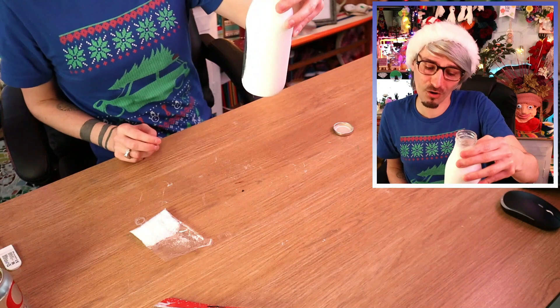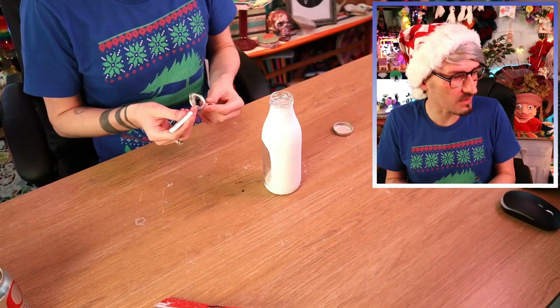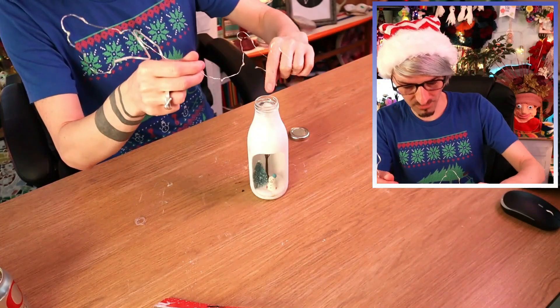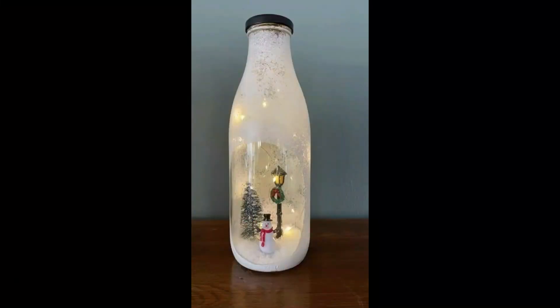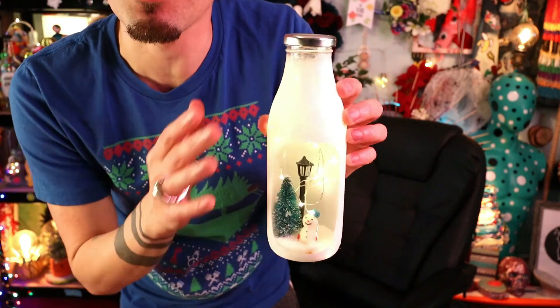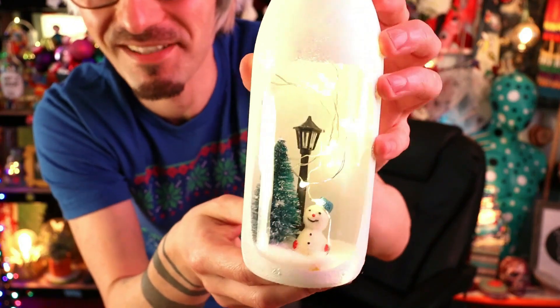Oh my god, mine actually looks really good — I'm so shocked! It looks exactly like theirs! I added some little lights inside and popped my lid back on. So we have expectation and reality — how ridiculously cute is that! I think I've done a really really good job. The scene is almost perfect. This cost about £7.45, however the massive tweezers cost an extra £19.95 for a pair of two, so in theory about £10 of that counts. I'm kind of happy I invested in long tweezers — I know I'll use them again.